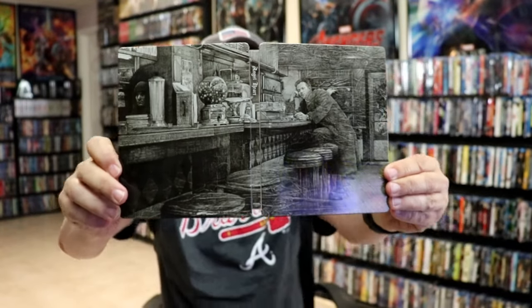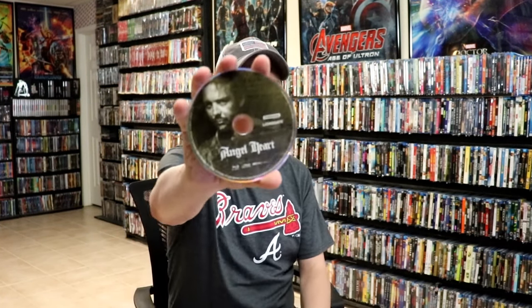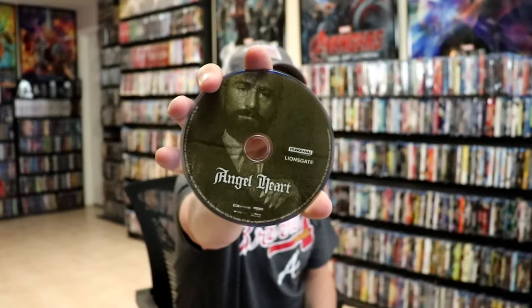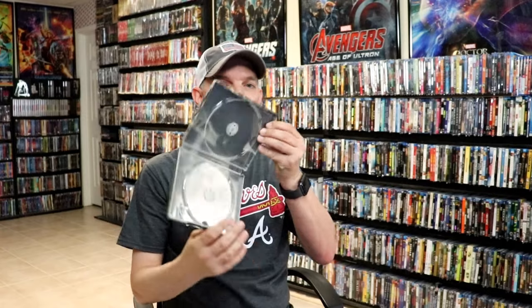Really nice-looking artwork. Then on the inside, we do have our digital code, and we have our two-disc set. We have our Blu-ray disc here with some disc art. And we have our 4K disc with some different disc art. And then we do have some inside artwork.